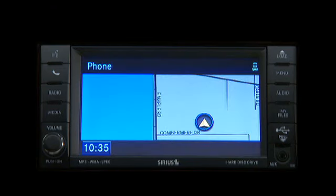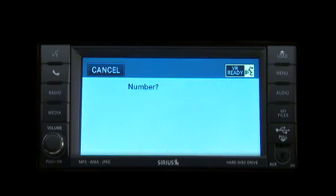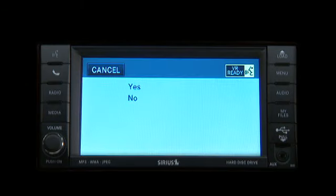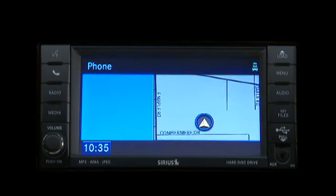The system will take you right through each step. You will be asked to say a four-digit personal identification number or PIN, which you will later need to enter into your cellular phone. Please say a four-digit PIN number. One, two, three, four. PIN code one, two, three, four. Is this correct? Yes. You can enter any four-digit PIN.